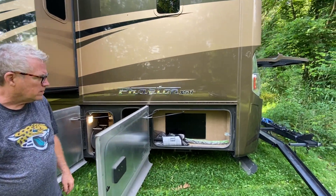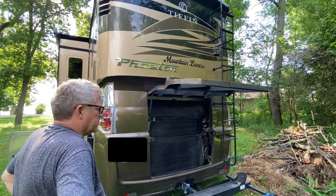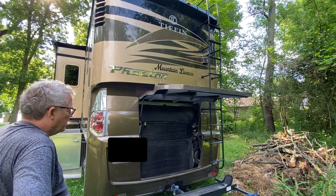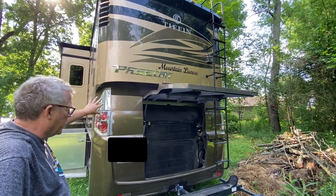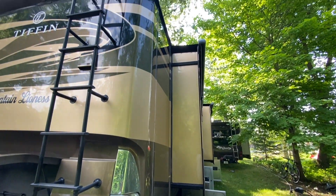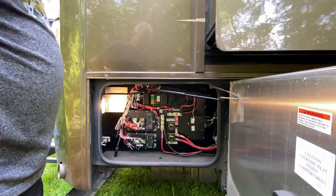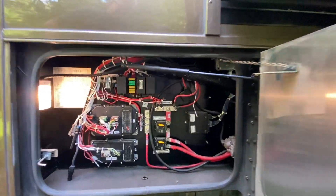There's one more small storage compartment back here. When people talk about a rear-engine diesel — or diesel pusher — that's exactly what this is: the engine is in the rear. This is a 380-horsepower Cummins ISL engine with a six-speed Allison transmission. There's also a huge radiator back there. A sturdy ladder leads up top, and you can see the vent for the washer/dryer, which we'll look at inside. The controls and indicators for the engine are also back here.